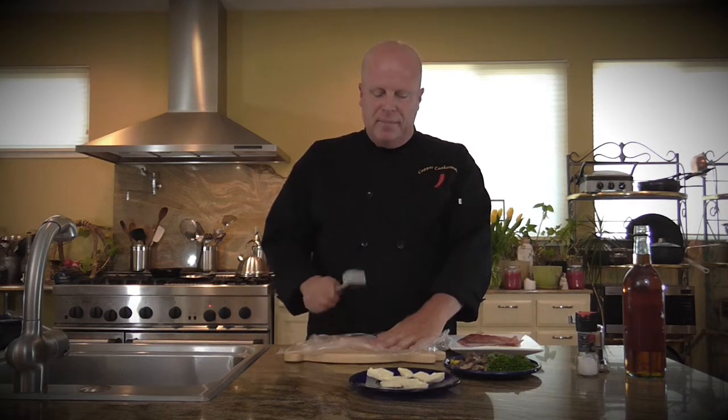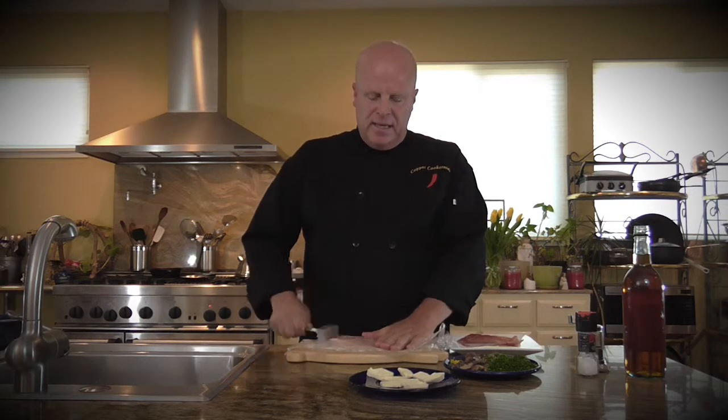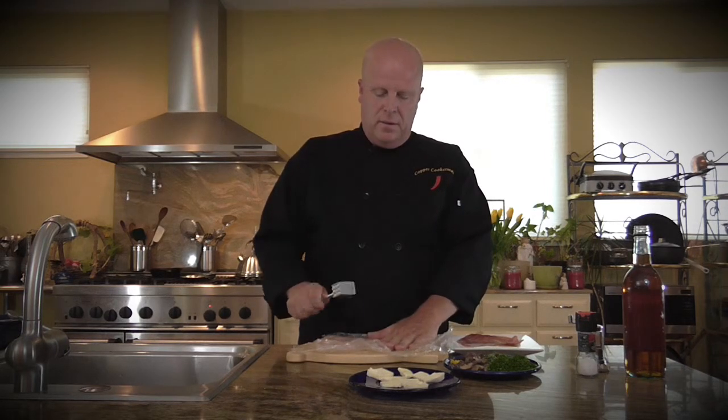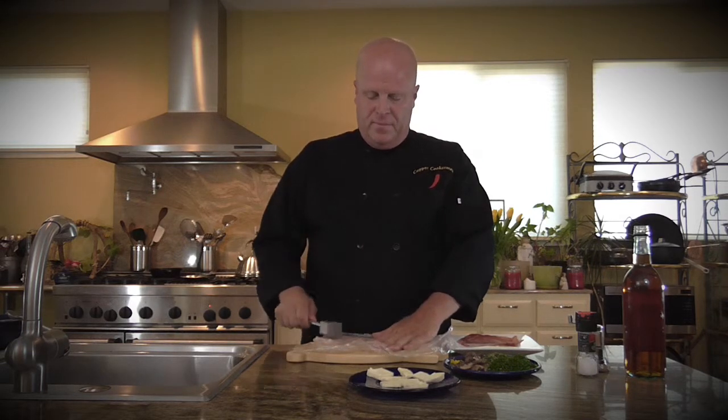One of the ways I flatten it: I place it on a sheet of saran wrap or cling film, put one sheet over the top, take a hammer, and flatten it until it's about three-eighths of an inch and even all the way across. What you're trying to do is make it thin and big enough to roll, but also even so it cooks evenly. I work from the center, pushing the meat out with the hammer. It doesn't take much, especially if your chicken is at room temperature. There we go — nice and even, and thin enough to roll.